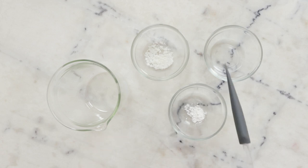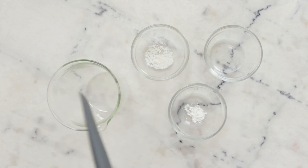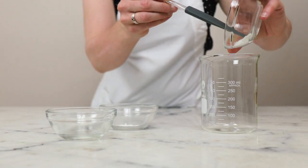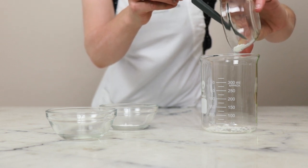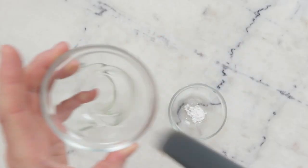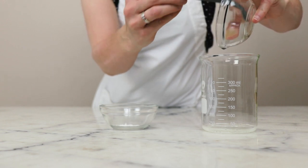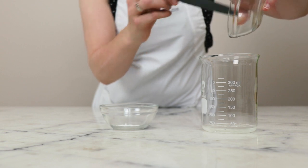We'll begin by combining the ingredients for our heated oil phase in a beaker that is big enough to accommodate the head of your immersion blender. You're going to need 1.5 grams of glycerol stearate and PEG-100 stearate — it absolutely has to be this emulsifier, please look it up in the Humblebee and Me encyclopedia to learn more. We'll need 8 grams of coco caprylate, a really lightweight emollient and a big part of why this formulation is so weightless.